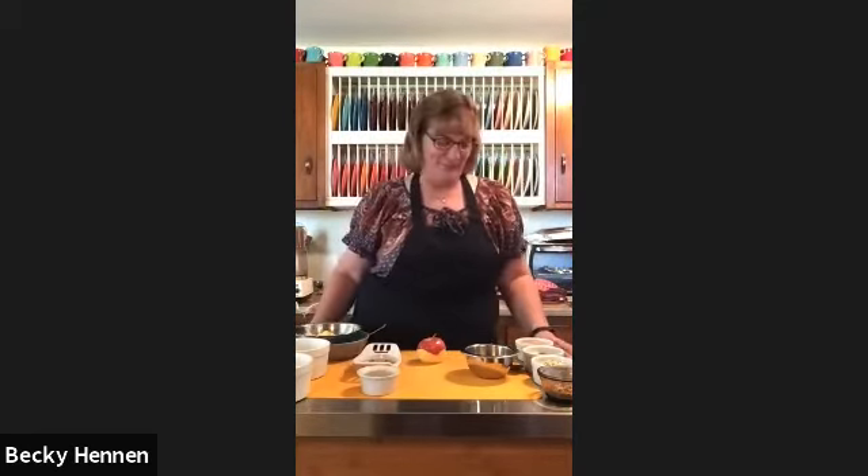We always start with desserts, of course. Today we're doing an old-fashioned easy apple crisp — who doesn't love an apple crisp? And I love easy, so that's always a plus. The apples are good right now, so it's just a good time to make apple crisp. I have ice cream today to go on top — even better than whipped cream!